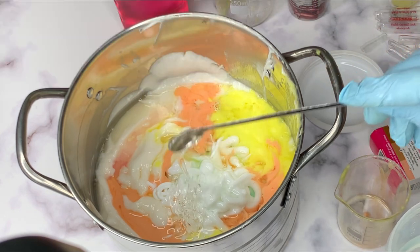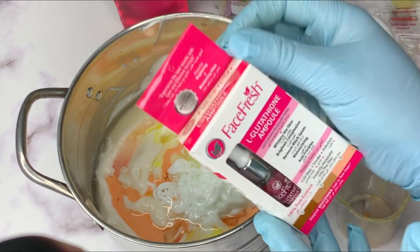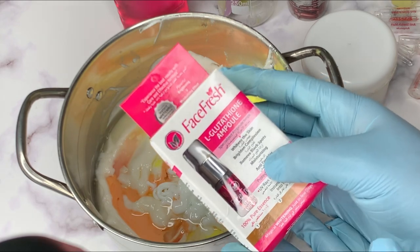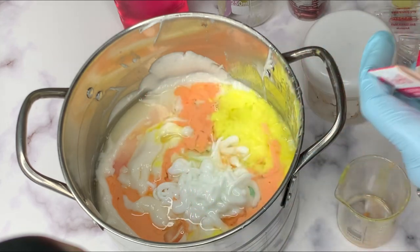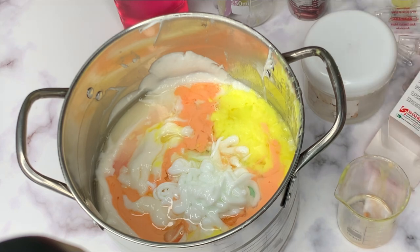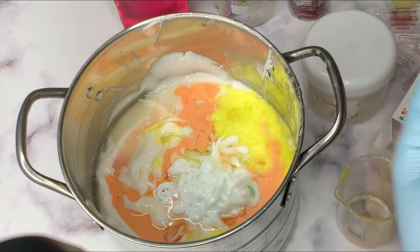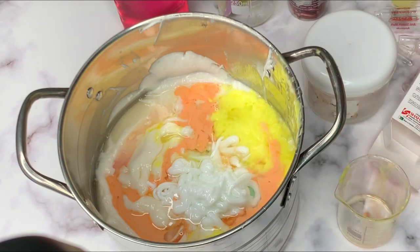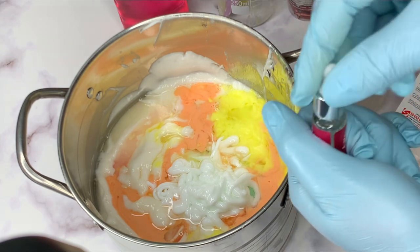The next product we are going to be adding is this L-glutathione ampoule — this is a whitening ampoule, very very good for whitening and can serve for a lot of things. I used this in my previous video when I was formulating a lightening face cream and that face cream was a bomb. A little of this can go a long way, so you don't need to buy too much — just get a little and you're good to go.